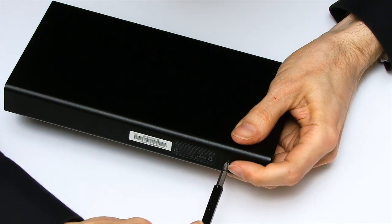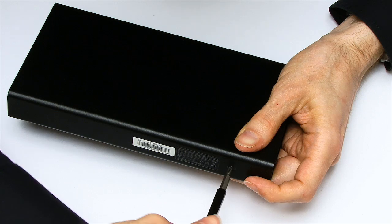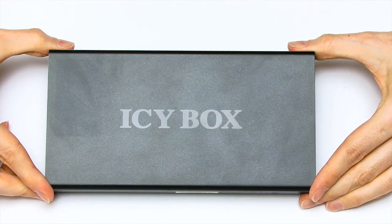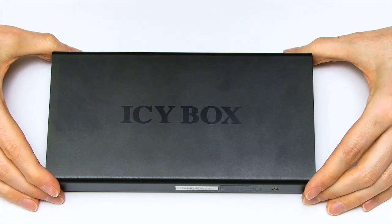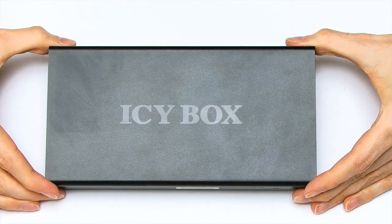One thing I should note is I'm putting in a replacement drive going from 1.5 to 6 terabytes. Note that older hard drive cases — more than about four or five years old — that aren't perhaps USB 3, quite possibly won't be able to take a drive more than two terabytes, so do make sure you're only upgrading a newer sort of case. Anyway, that's all ready to connect to the computer in a second.